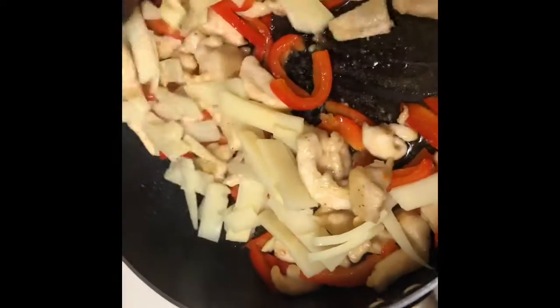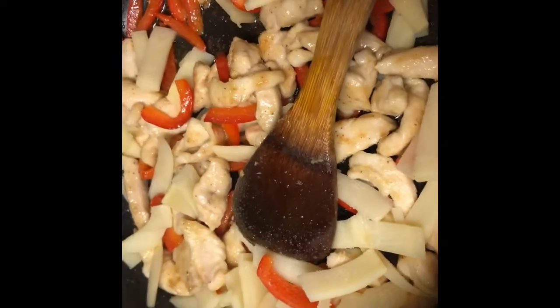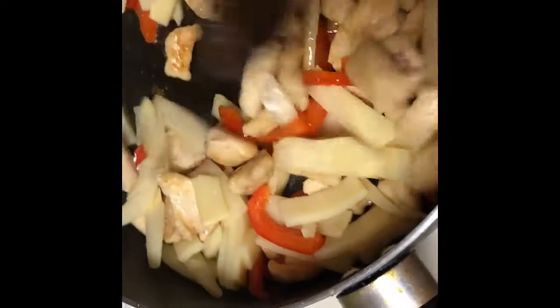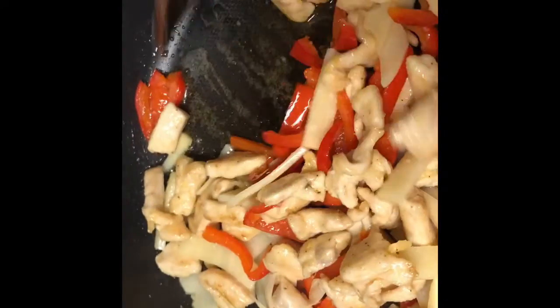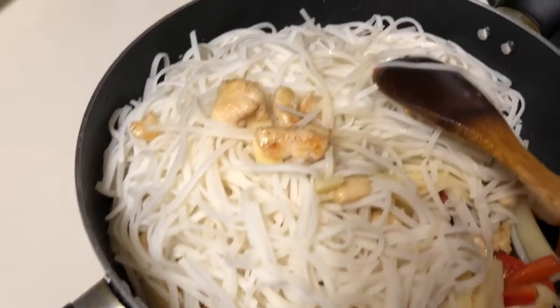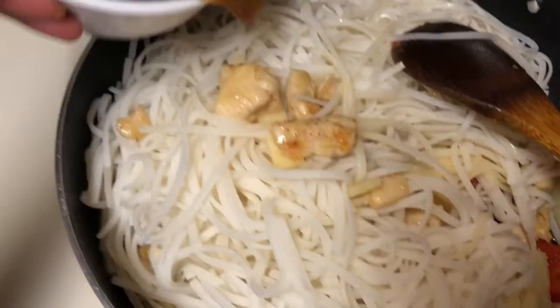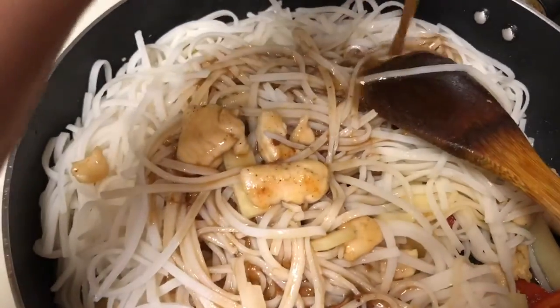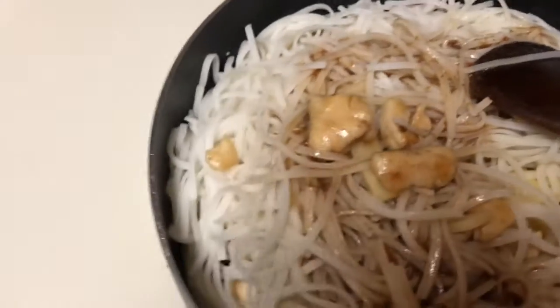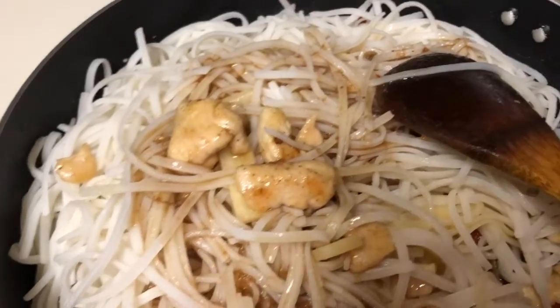Now I am adding the bamboo shoot — keep mixing it. Add a little bit of salt for the bamboo shoot. Keep mixing it. Now I am adding the tamarind and jaggery sauce into this.